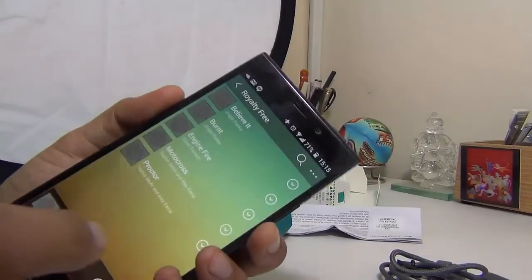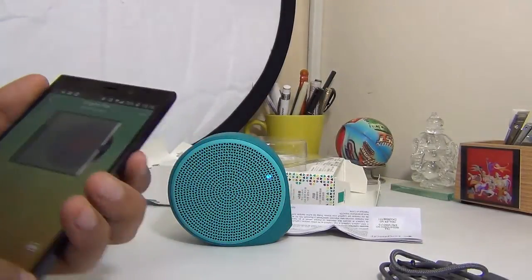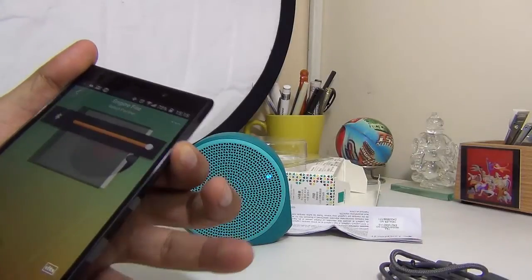Here we have some loud tracks to play for you. Let's try this track — it's called Engine Fire. I'll turn the volume to maximum.